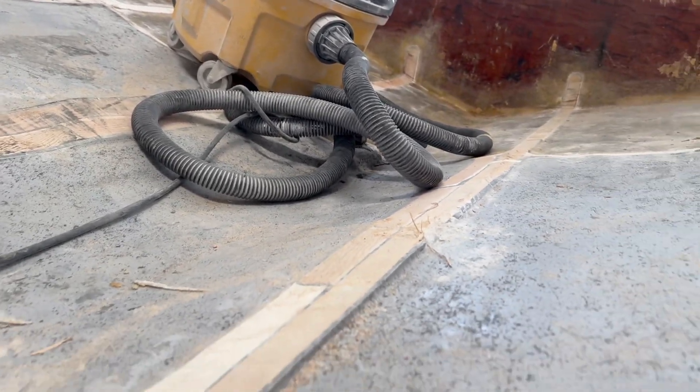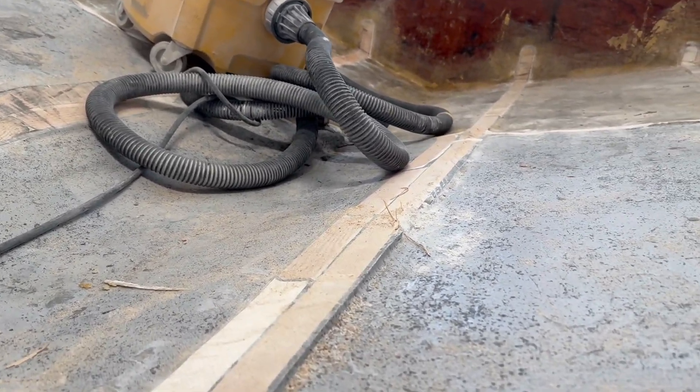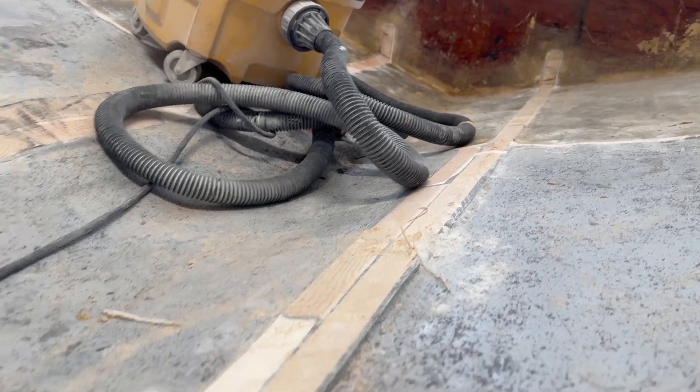I'm going to try to clean some of this up with the fine tool carbide tip, and then we'll be ready to start grinding all this stuff down.